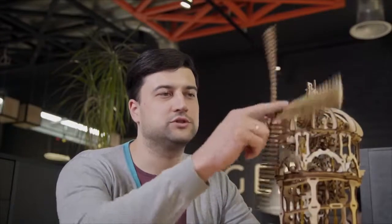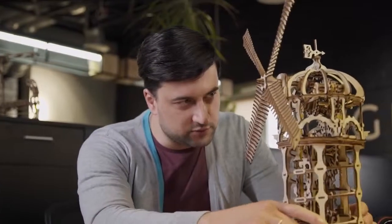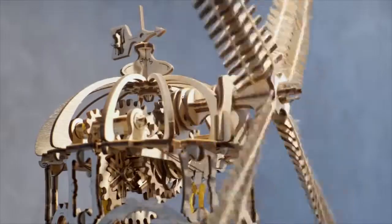The rotation of the windmill sails is mesmerizing — you can't stop watching them turning over and over. The rubber band motor drives the sails by means of a screw conveyor or worm feeder and gear transmission. This is the first time ever Ugears uses this type of mechanism.